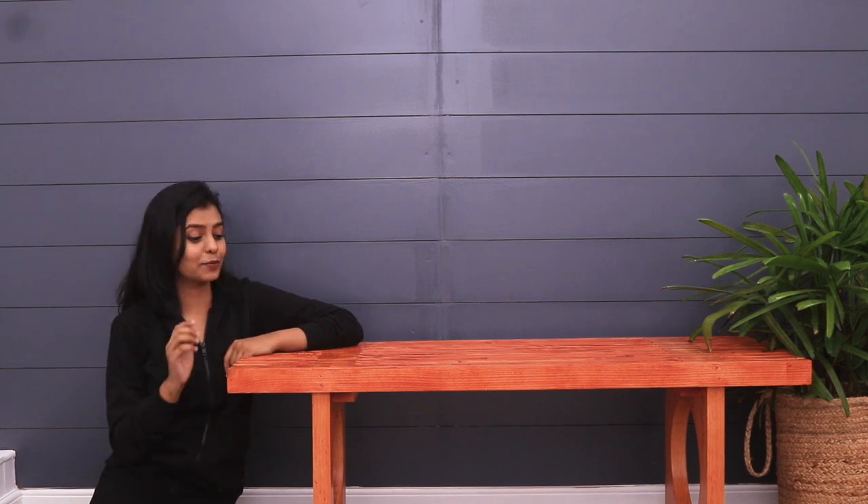Hi friends, it's Susan from Mellow Pine. Today we're going to show you how we build this wooden bench with a cherry finish. We built it for our living room and we absolutely loved how it turned out. We are super excited to share this project with you all, so let's get started.